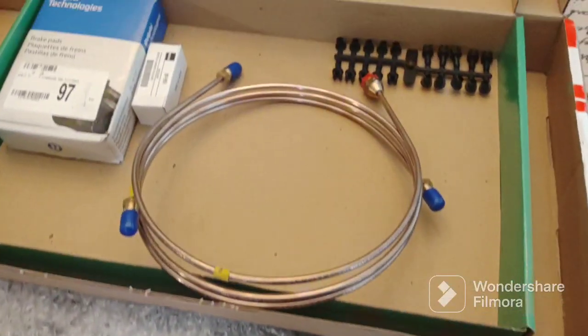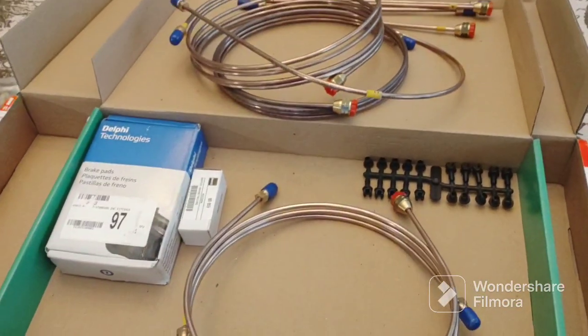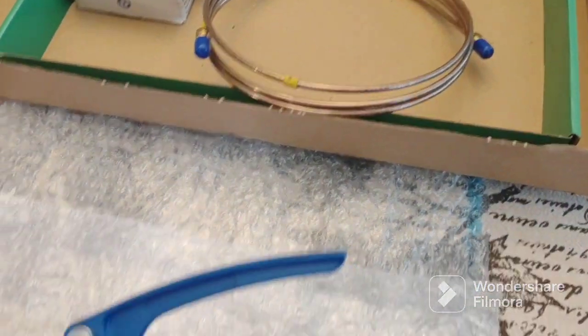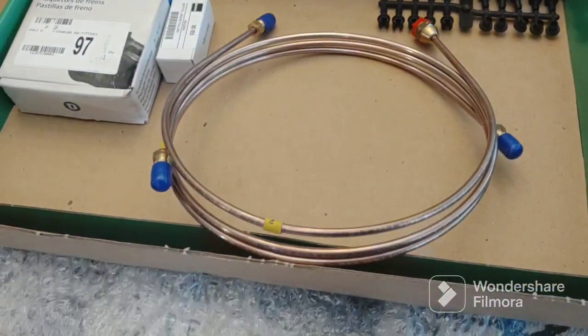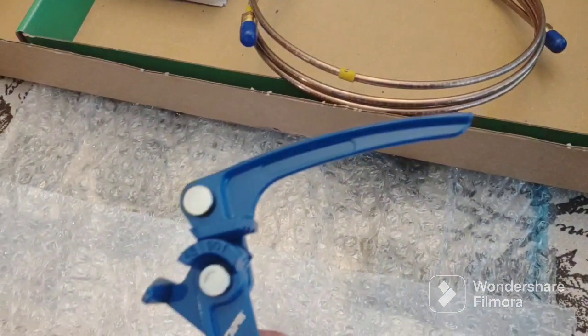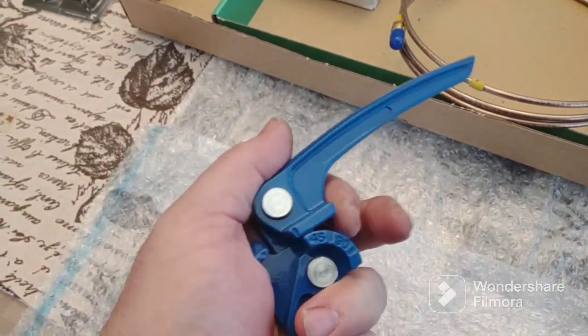I brought the brake lines inside because I figured it's warmer in here — it's like 70 degrees Fahrenheit and it's like 47 degrees outside. I had these in the trunk, so let them get up to room temperature and they'll be easier to bend. Here's the tool.